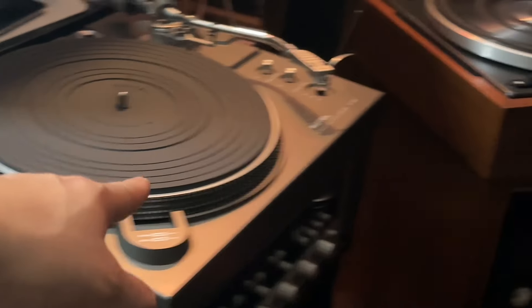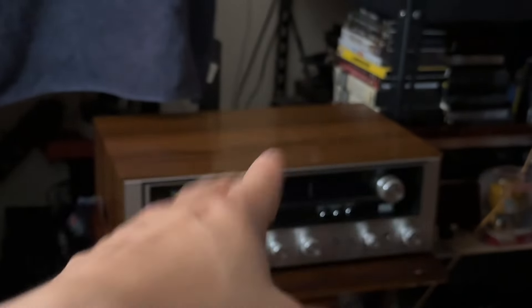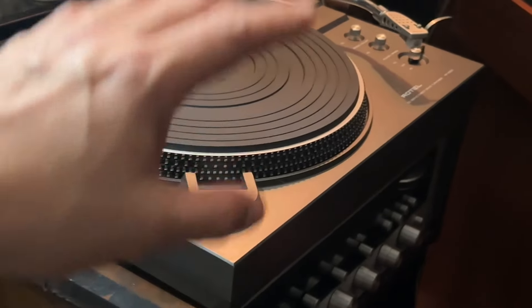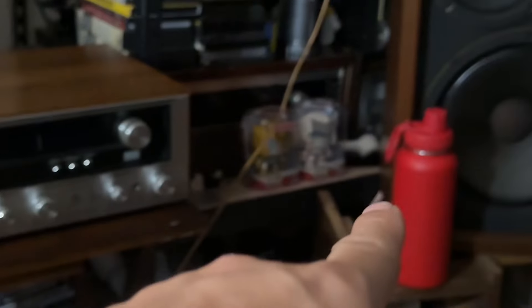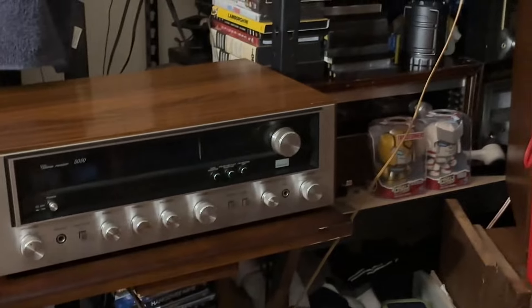Over here I have two different types of turntables — I have the Rotel right here and the Sansui. I used to have a JVC on top but I took it out and put it back where it belongs. I just want the Sansui to be alone there because it looks amazing. I use both from time to time. The Rotel is connected to my Marantz, and the Sansui is connected to my Sansui receiver and Sansui speakers.